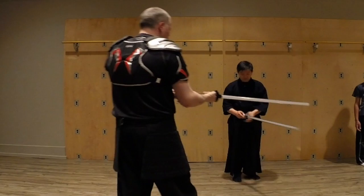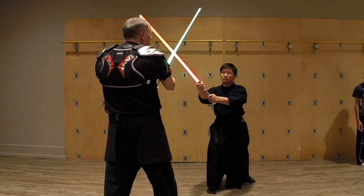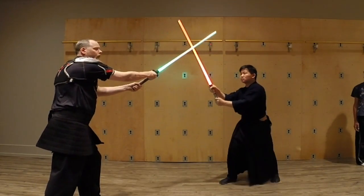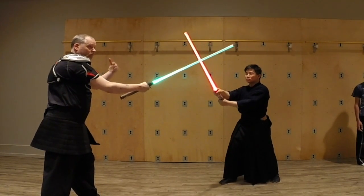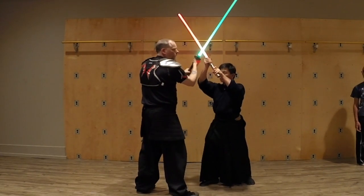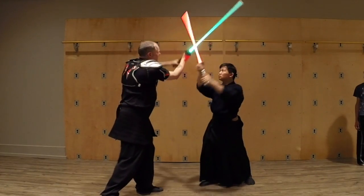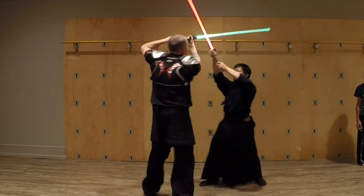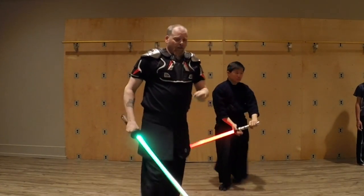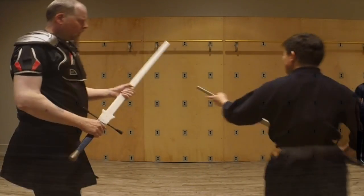Anytime the swords come together, that can be considered a bind. Even though we might be further out, we can still use it. More often than not, though, the bind comes in close, and you're putting a lot of pressure on here and trying to move around. As I go over here, he comes over here, I try to push up there — it's this very intricate thing.